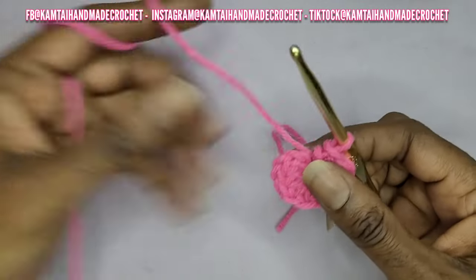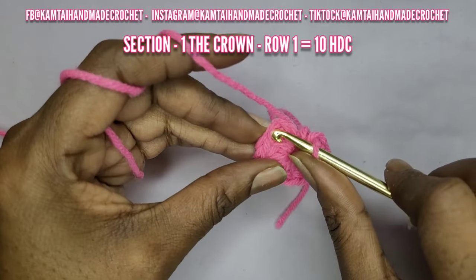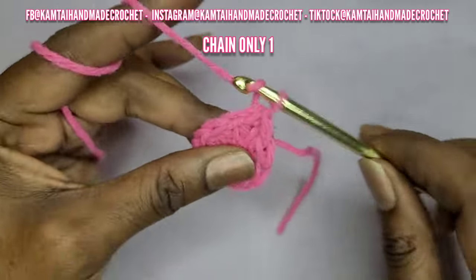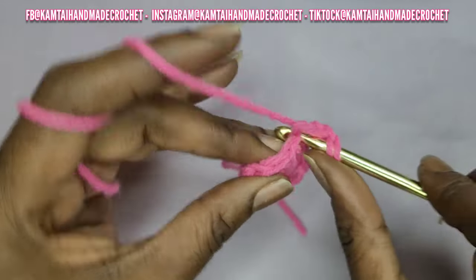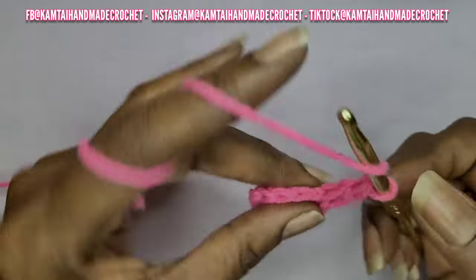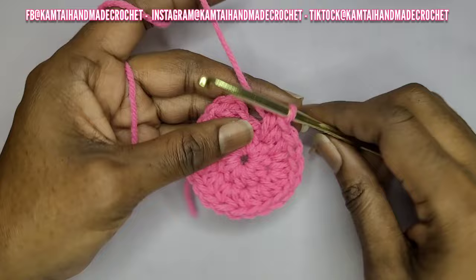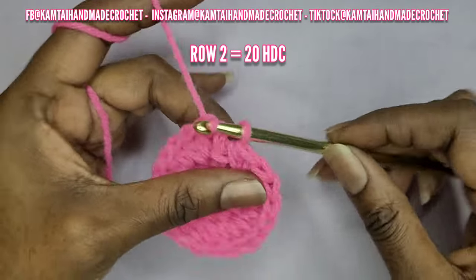Now we've made it through row one and we have 10 half double crochets. So now you're going to slip stitch into the first stitch and then make two half double crochets into each stitch across. So in that same stitch that you just slip stitched into, you're going to put two half double crochets going across. Now we are at row two and we have 20 half double crochets.